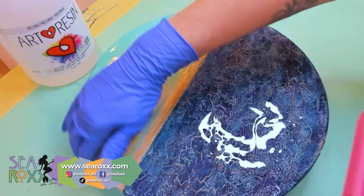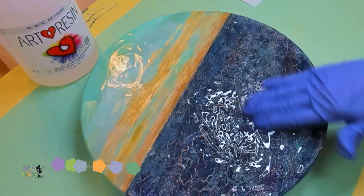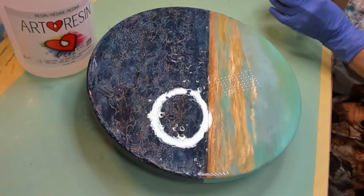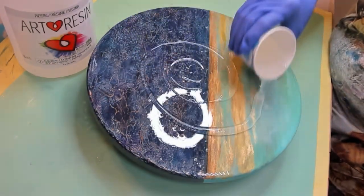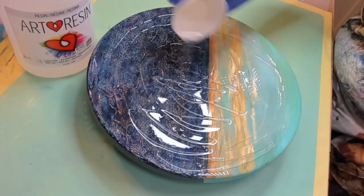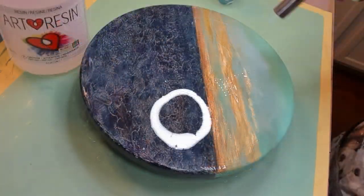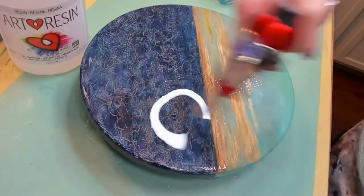I'm adding resin to this piece to really make it pop, and of course I'm using Art Resin. I'm really enjoying using this product and I'm going to cover the sides and the top, then I will be doing a second coat, as you can see here. Then we'll just let that dry and cure and we'll see how it looks. Lastly, don't forget to pop your bubbles with your torch and cover it up for the night.